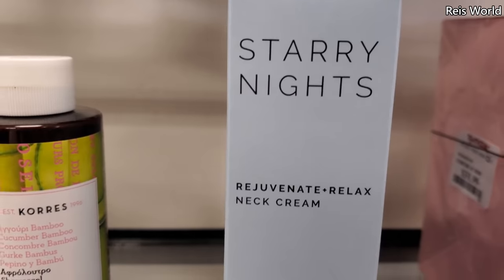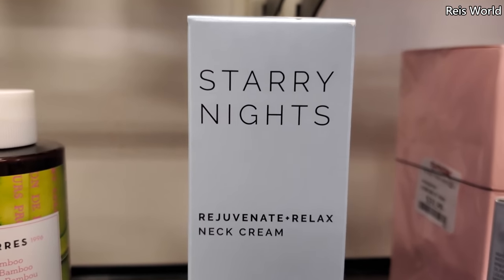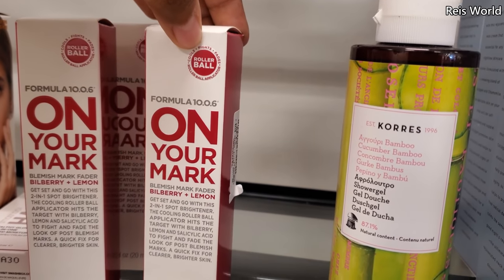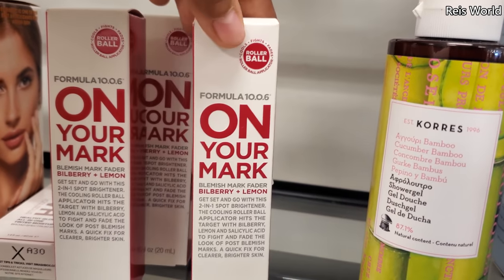It's a neck cream for $6 — I don't think I've heard of that brand. Kores roll-on — 'On Your Mark,' blueberry and lemon, $3.50.